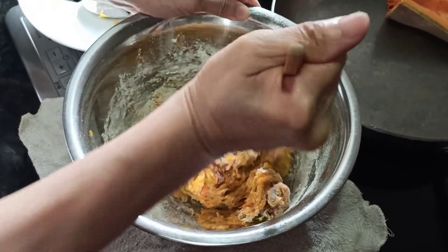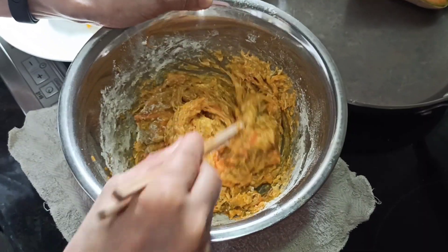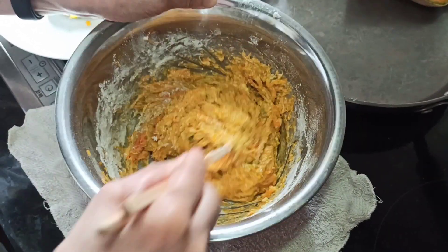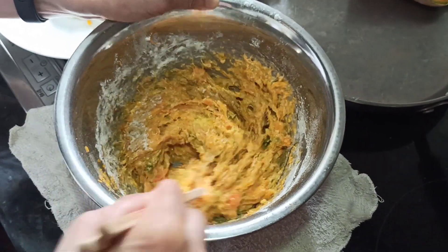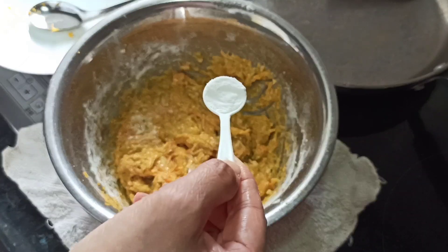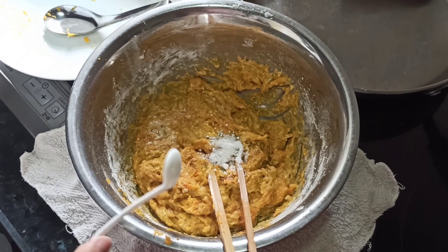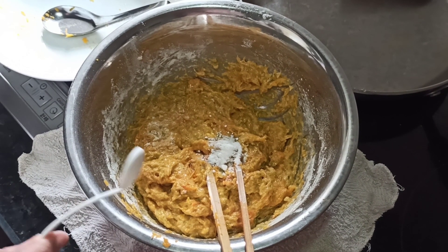It's almost there — very good. The texture is quite nice. Now we add half a teaspoon of baking soda — sodium bicarbonate.